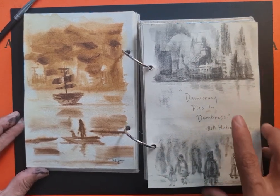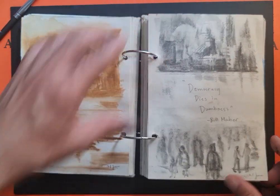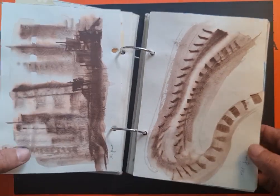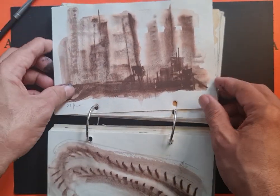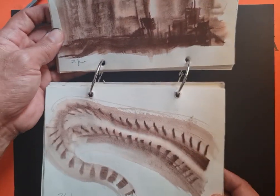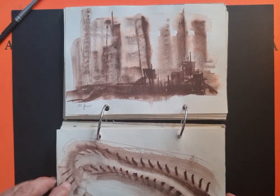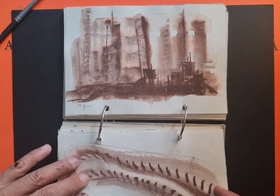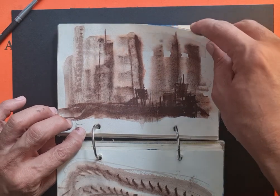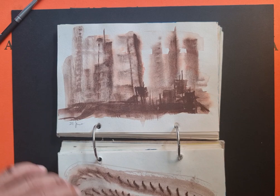This was a quote from Bill Maher from one of his posts: 'Democracy dies in dumbness.' And here I was just playing with a new watercolor set that had a limited palette — all earth colors. While I was playing with it, the resulting image was like a foggy cityscape or an urban landscape.